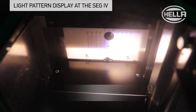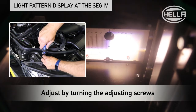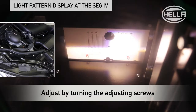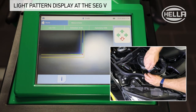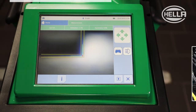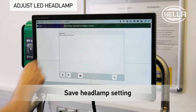The headlamp is now mechanically adjusted until the light pattern is displayed correctly. As can be seen here, the SEG4 displays an analog image of the headlamp light. The SEG5 is camera based and provides digital guidelines, which allow the headlamp light pattern to be perfectly adjusted. The setting must then be saved at the diagnostic unit.